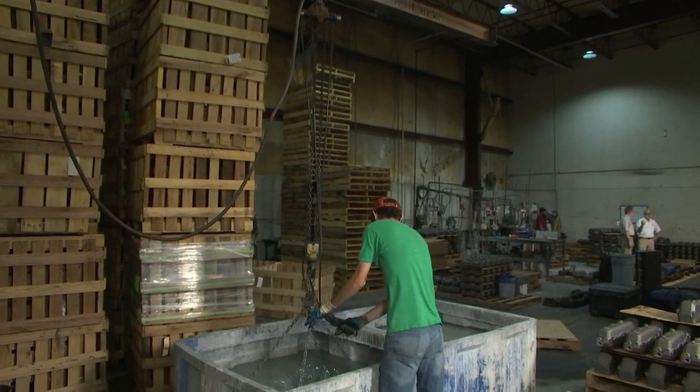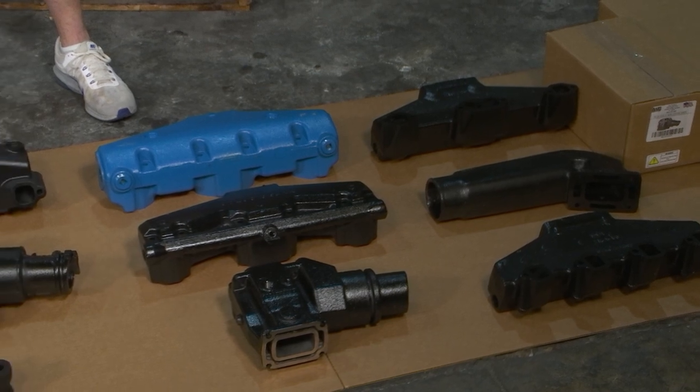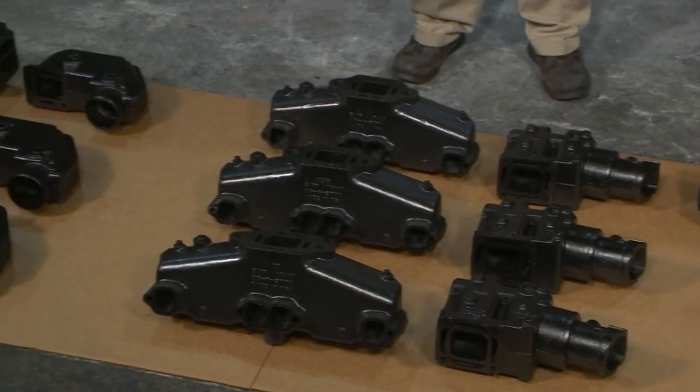You're making the original stuff for the manufacturer, and you also have your own line of replacement parts. One-year warranty versus three-year warranty. What about price? Usually about 30% less expensive.